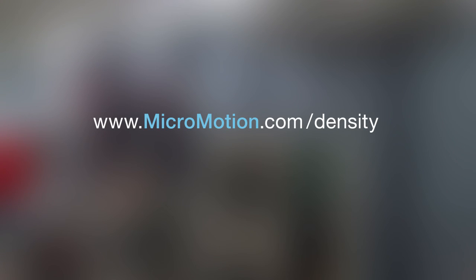For more information on the Micromotion SGM, please visit micromotion.com/density.